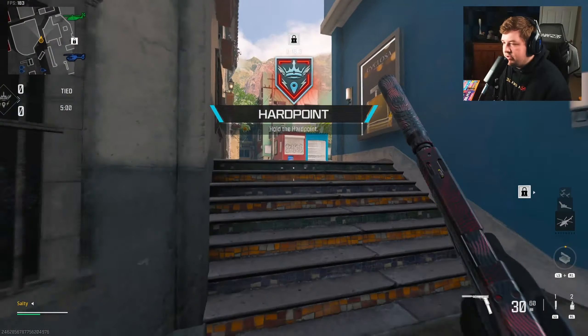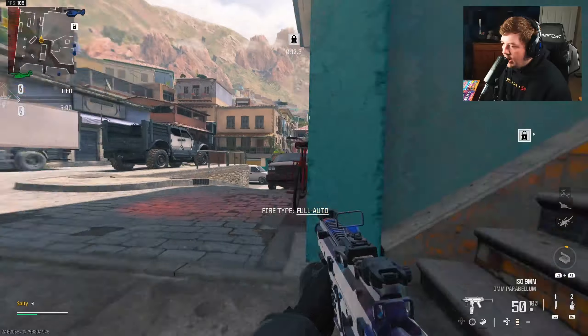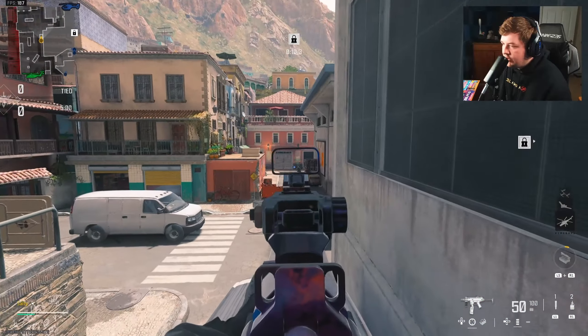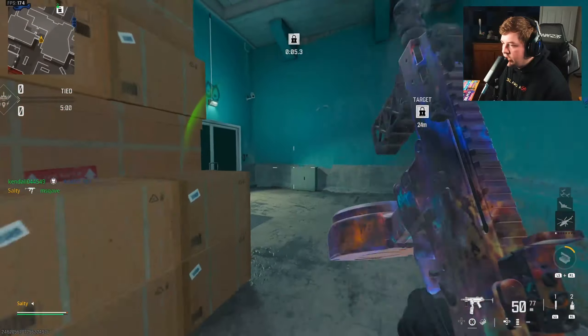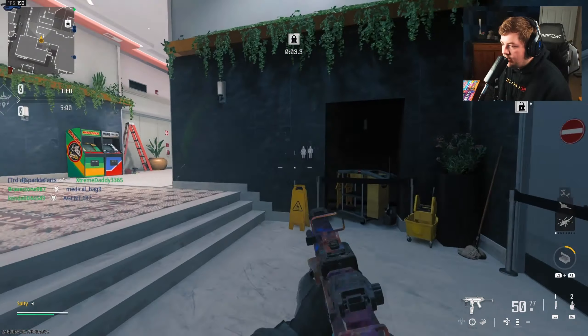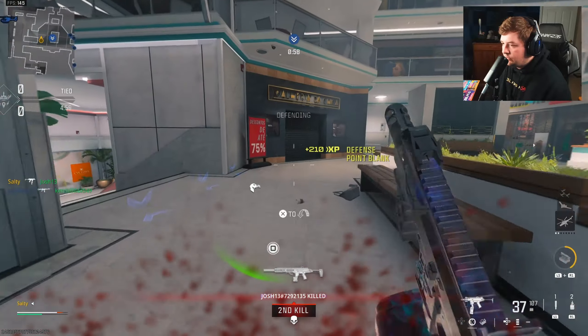As always with SMGs we want to get up close and personal. Obviously a nuke is something we want, but I find that featuring the weapon being super aggressive ends up being a more entertaining experience. Will I get upset if I choke a nuke? Probably. Is a nuke necessary? No.